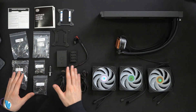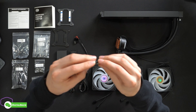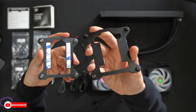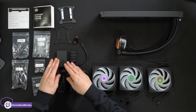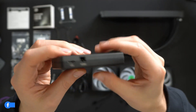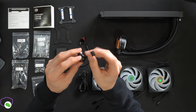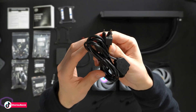Here are all the supplies: brackets, screws — 12 fan screws — and thermal paste, which is the Cooler Master Master Gel Pro. There are two different brackets, clearly labeled; the one on the right is for LGA 1700 if you're doing an Intel build. The controller itself looks really nice. It has power and USB on one side. We also have a fan splitter cable, a power cable, a micro USB to USB cable to connect directly to the motherboard header, and an ARGB splitter cable.